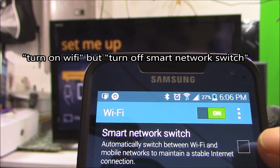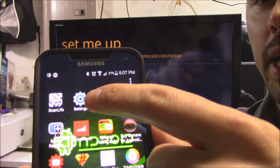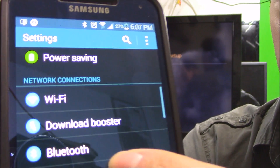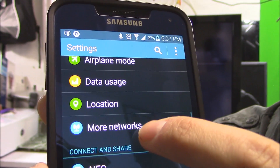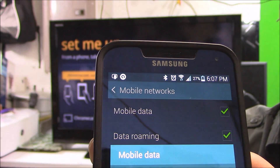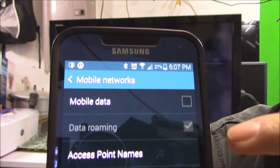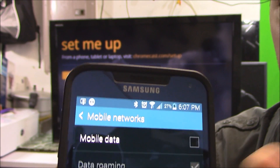You also want to uncheck Smart Network Switch. Next, if you still can't connect and it doesn't find it, go to your Settings, go to Network Connections, scroll down to More Network, then Mobile Networks. Uncheck that option just to make sure, so that your 4G turns off and the Wi-Fi is the only connection on.